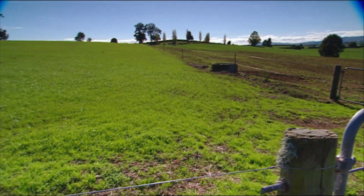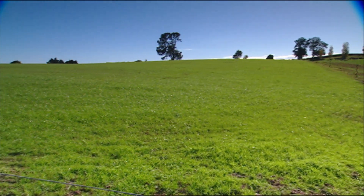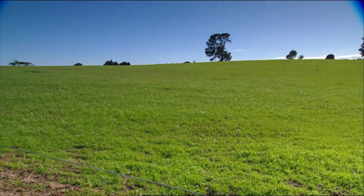We're looking at the new pasture that's re-sown straight after the crop of turnips. We also monitor some of the newly established pastures two or three years down the track.